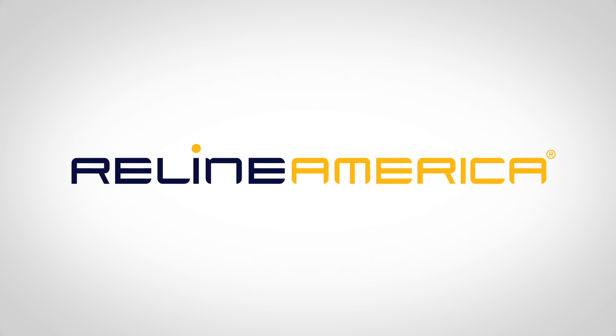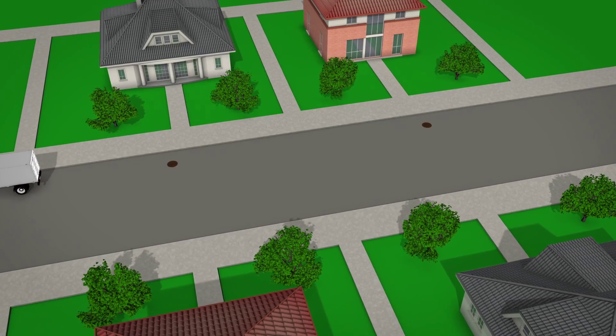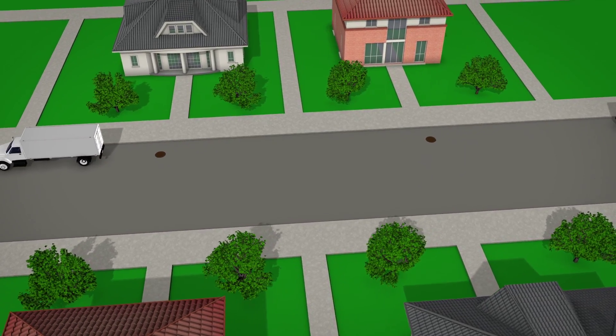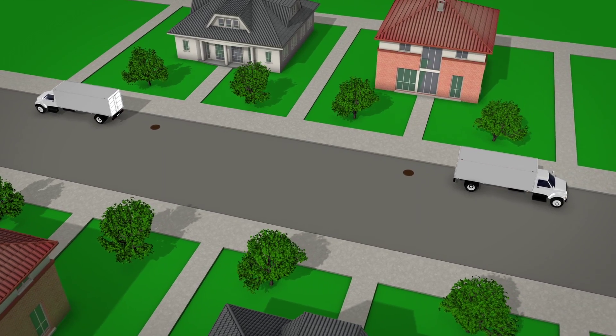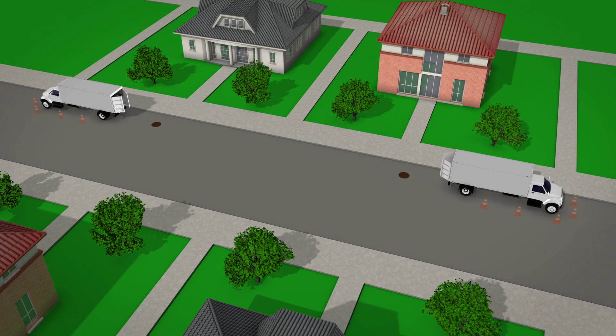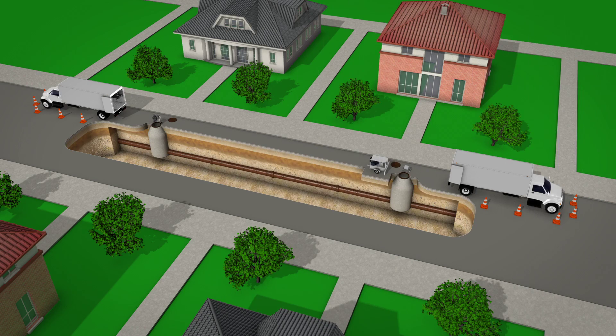It's time to see the light with Reline America's Alpha Liner, an ultraviolet cured in-place pipeliner. Installing Alpha Liner is a completely trenchless process and our quality tracker system provides a traceable installation. Being a trenchless method results in less community disruption and minimal environmental impact, saving time and money.